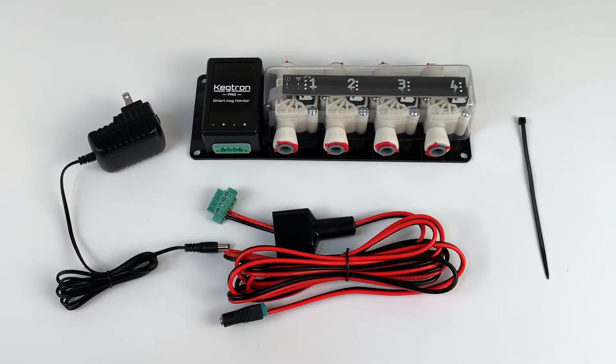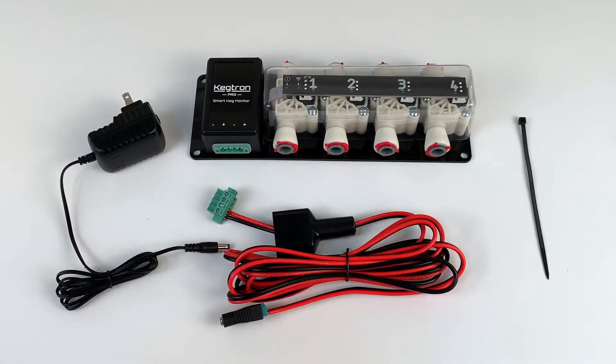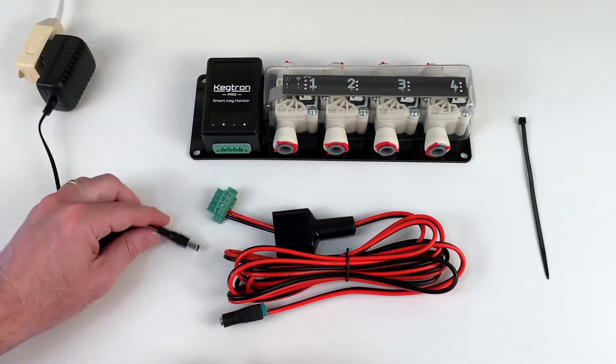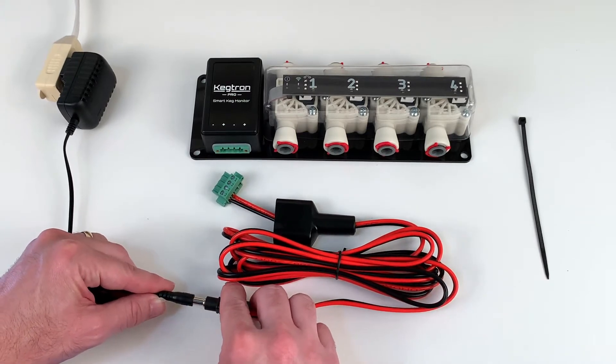This is part two of the Kegtron Pro electrical setup. In part one we connected all the wiring pieces together. Now it's time to connect things to the keg monitor. The first step is to take your AC/DC adapter and plug it into a power source.